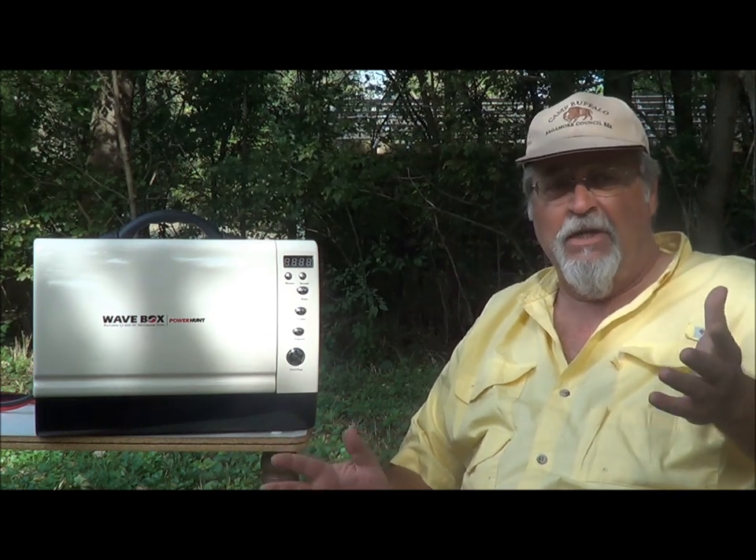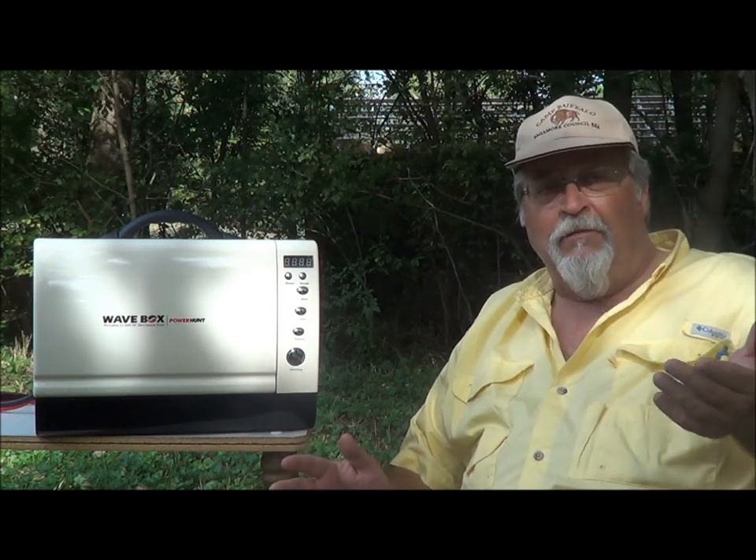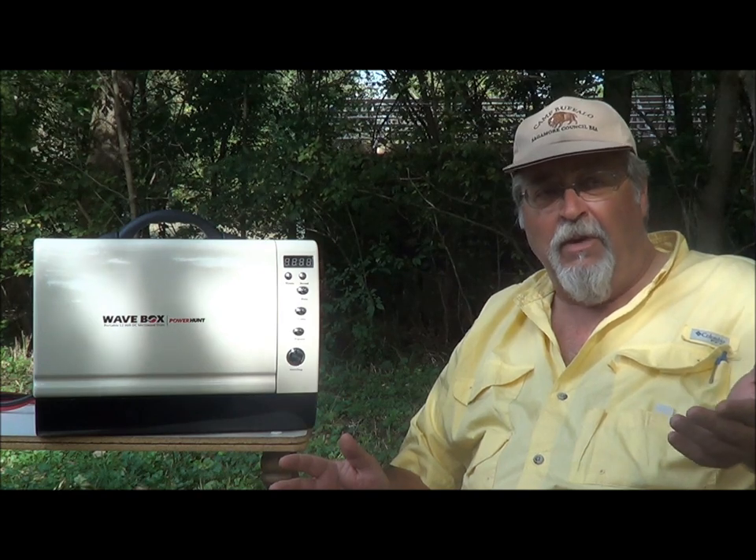The Wave Box is a 660-watt unit and therefore it takes about 6 to 8 minutes to pop a bag, depending on the brand of popcorn you use. So rather than keep you waiting for the popcorn to finish, we'll cut away for a few minutes while we wait.